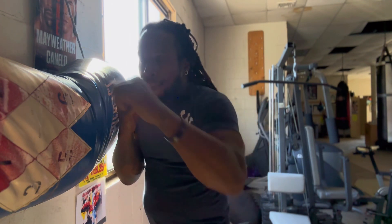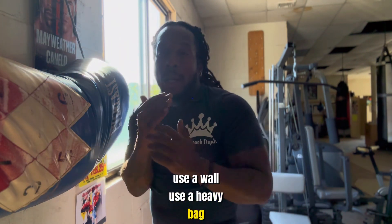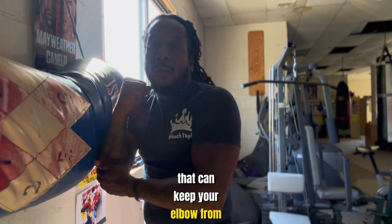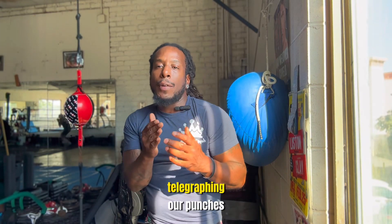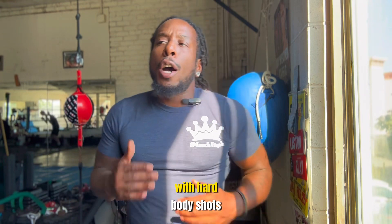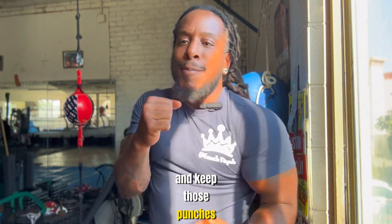Keep those elbows in when you guys are punching. Use the wall bag, use a wall, use a heavy bag — it really doesn't matter, just stand next to something that keeps your elbow from going up before you punch. We don't want to be telegraphing our punches or getting countered with hard body shots. Keep those elbows in, keep those punches nice and straight. Keep working — I'll see y'all.